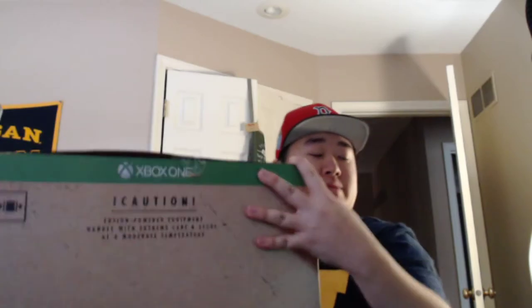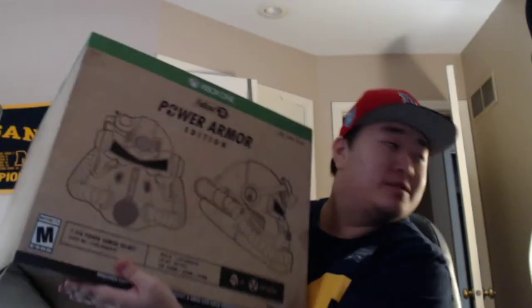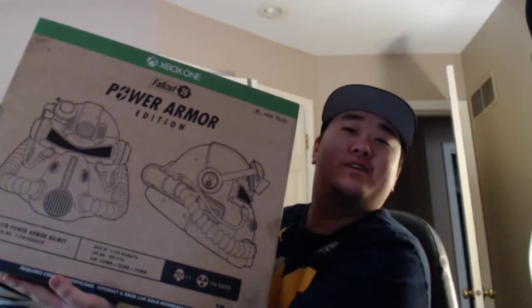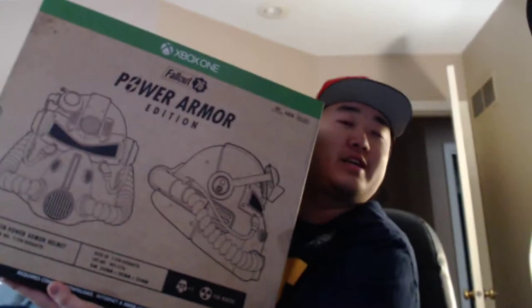All right everybody, how are you doing today? We're full cam today because we're opening stuff up. We are opening the Power Armor Edition of Fallout 76 — pretty excited about this. It's so confusing looking at yourself on camera and having to tilt things the opposite way. We're gonna be popping this open.